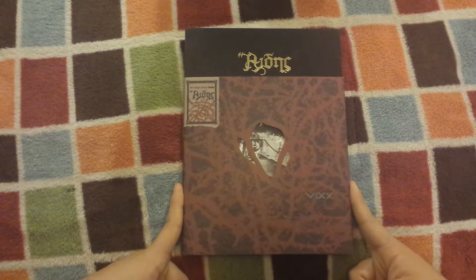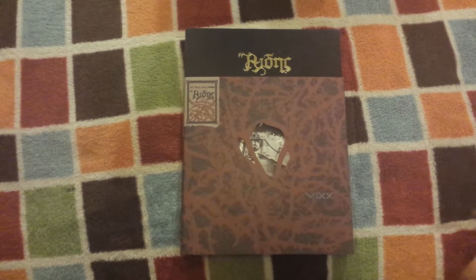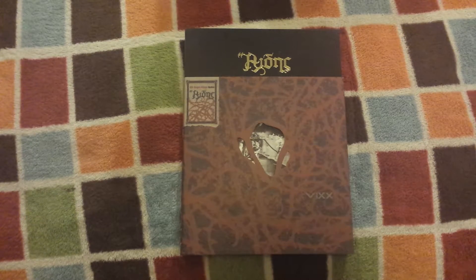I don't mind buying singles because they usually come with like two tracks that are really solid, which don't usually make it into the full-length album. What Jellyfish does is include the singles they released previously as bonus tracks on their full-length albums. For last year I think they did Chained Up, and they didn't include Love Equation into the album because it just didn't fit the sound of it, which I think was really smart.